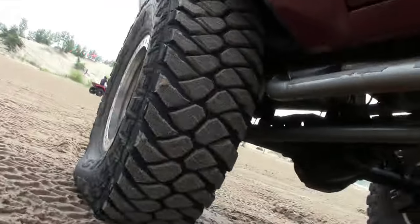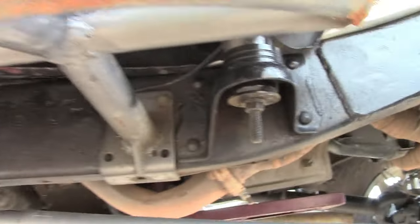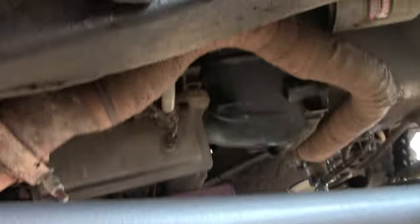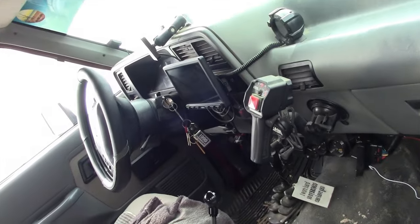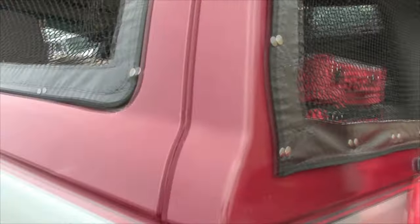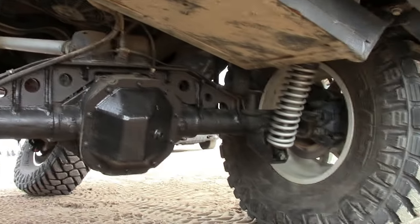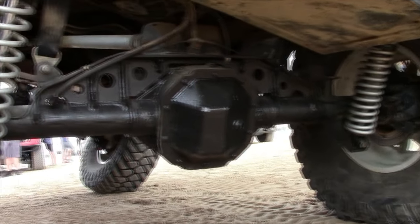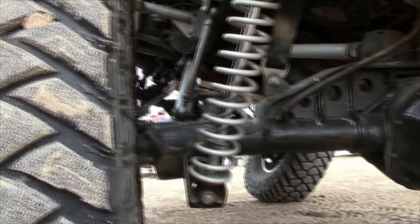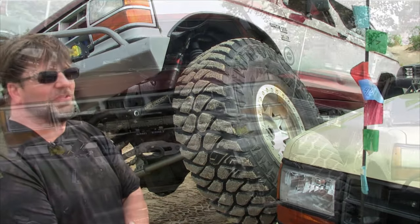They're Fox 2.0 coilovers. PSC ram assist — once you put big tires on it, when you're in an obstacle, you can't turn without additional assist. The interior is basically stock. We popped the rear glass out and had some mesh windows made by the father-in-law. We stretched the rear 10 inches and did a four-link in the rear. That was a game changer with Flexane. The only thing that's 1990 about it right now is the frame and the body. Everything else has been changed.